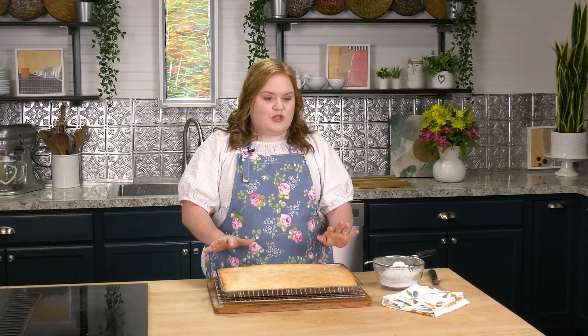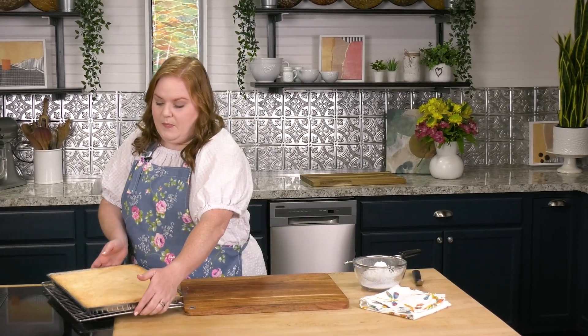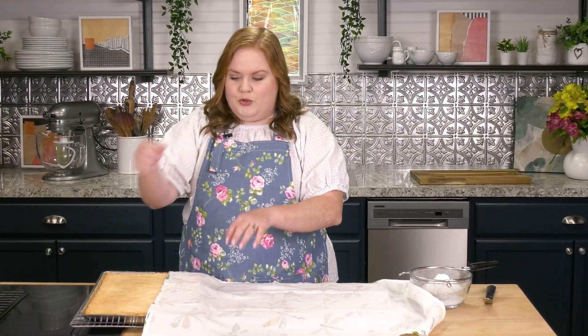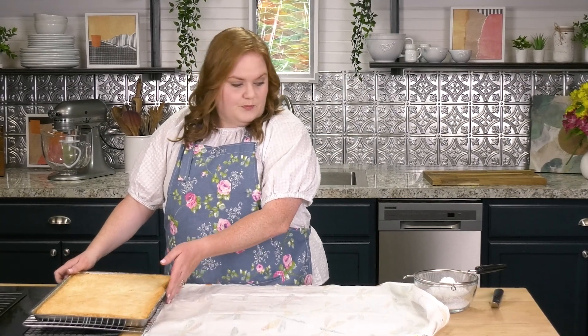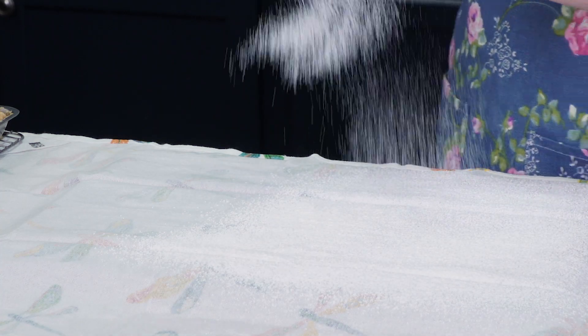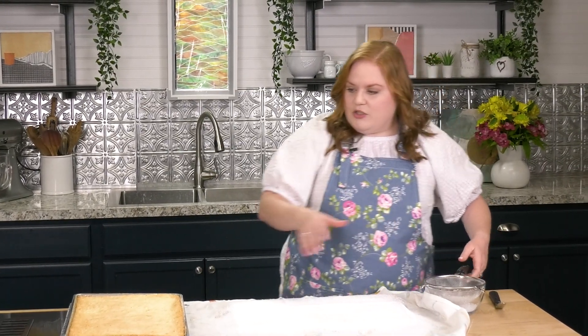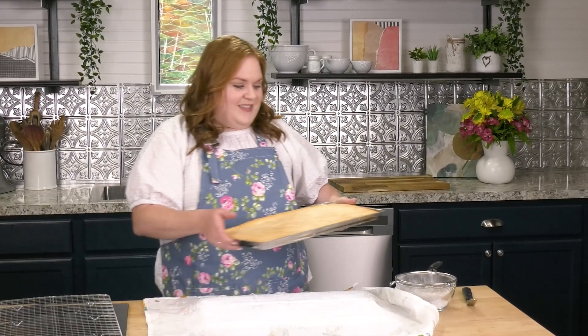Our cake has been out of the oven for about 10 minutes — you don't want to let it cool much longer than that. I'm going to get my cutting board set up. You're going to need a kitchen towel; I recommend a flour sack cloth, not terry cloth with cotton loops — you want something smooth. I'm going to put some powdered sugar on my towel. It adds a little sweetness, but mostly it keeps the cake from sticking, because we need to roll it into that Swiss roll shape. The cornstarch in the powdered sugar helps the cake not stick to the towel.